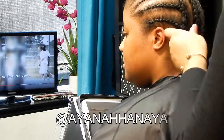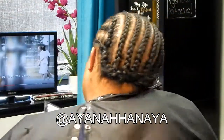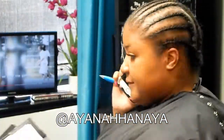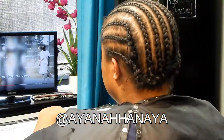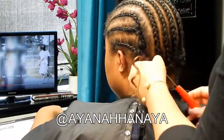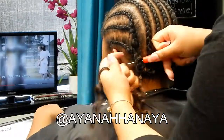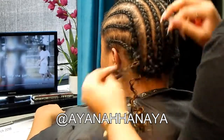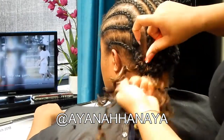She likes it cut and styled in a way where all she has to do is get up and go. The four packs give it fullness without me having to separate the hair, because sometimes when you separate the hair after wearing it for about a week or so, it kind of flattens out.